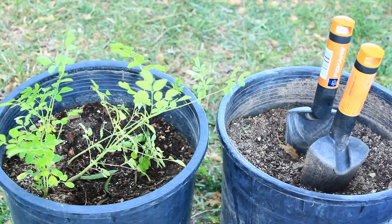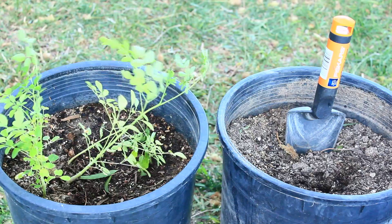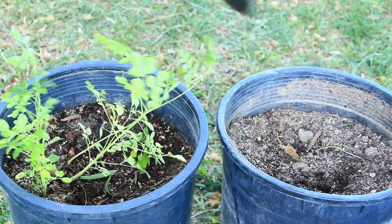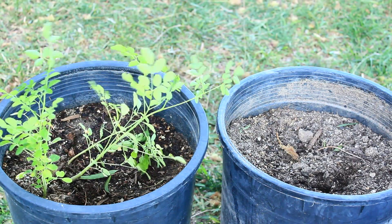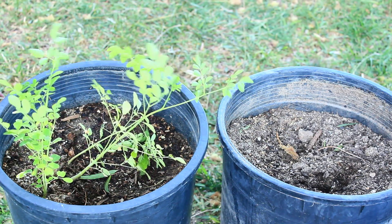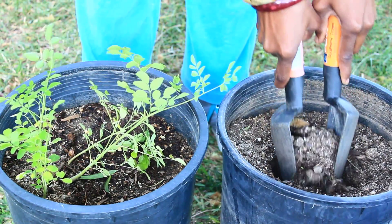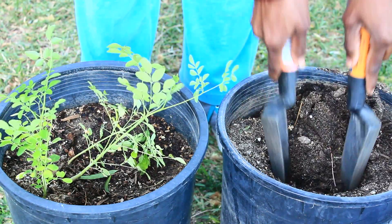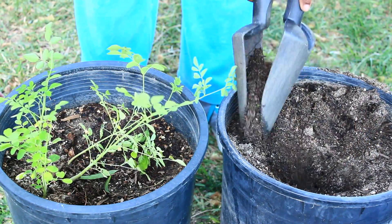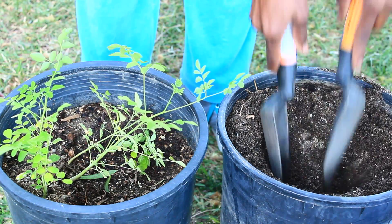Right here I have one, two, three, four — I'm going to take out the middle one, the big one, and put it in the five gallon. First I'm going to dig a little hole into the five gallon pot. I take the dirt right out of the middle with two shovels — it kind of shapes the soil so the plant can fit right down into the middle.